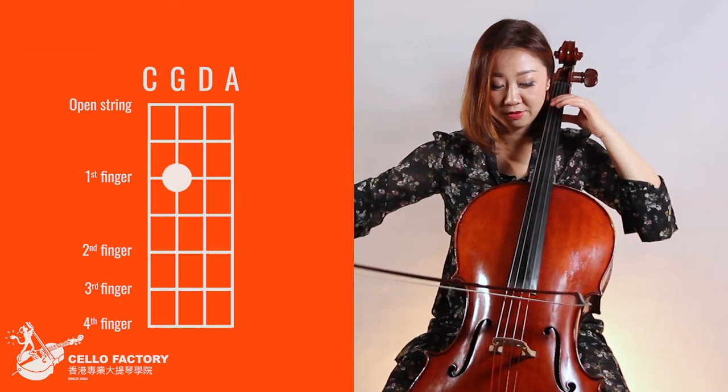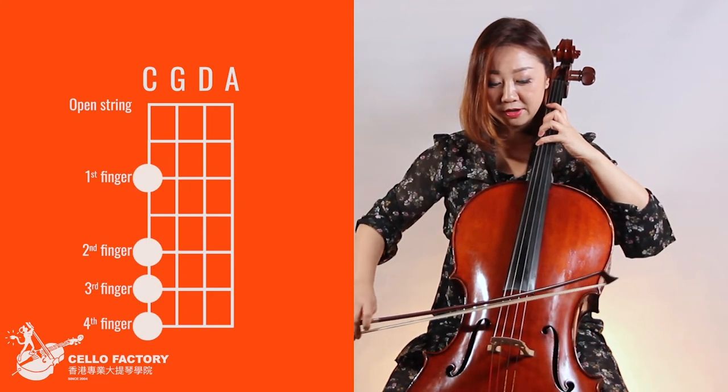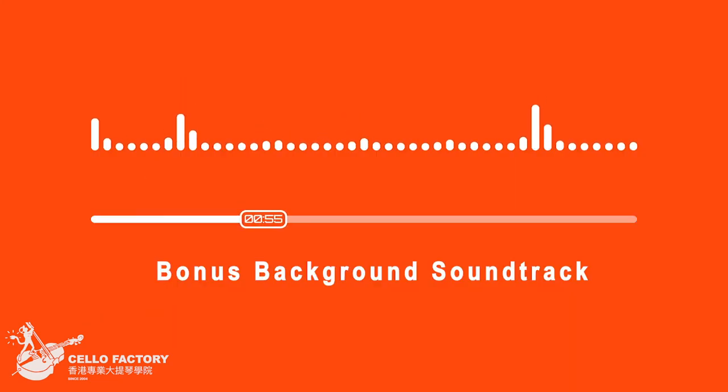You only need to play eight notes. I will teach you the tricks to make your eight notes sound beautiful and with interpretation. You can make use of the bonus background soundtrack to play along.